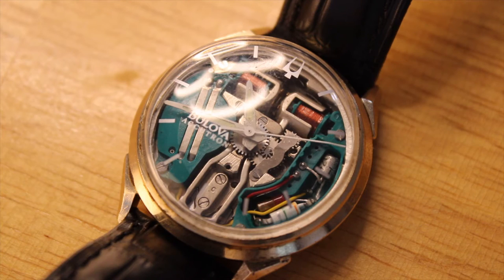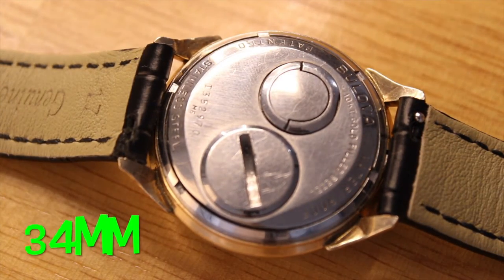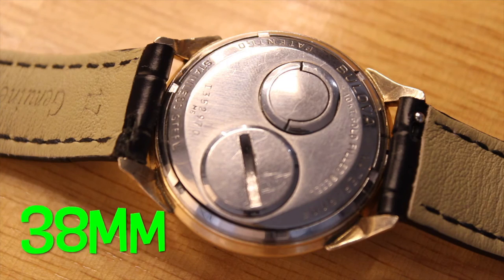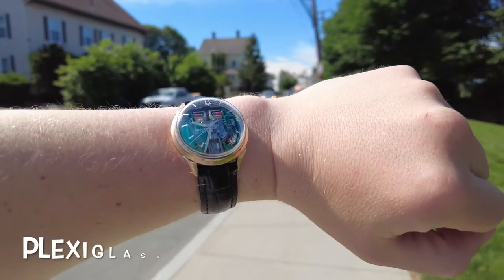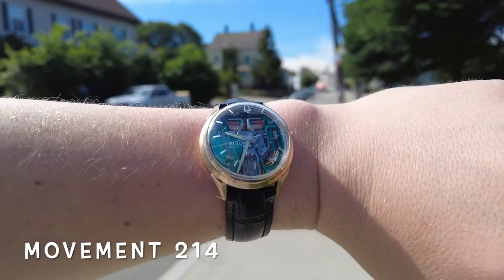The specs of this watch are as follows: the case is gold-filled with a stainless steel back; case diameter is 34 millimeters; lug-to-lug is 38 millimeters; the crystal is plexiglass; the movement is a caliber 214; and the model date is from 1966.